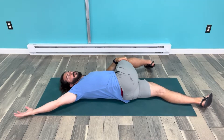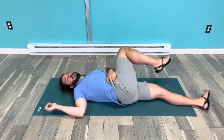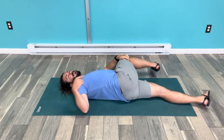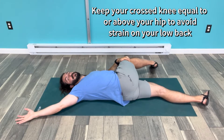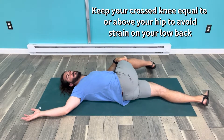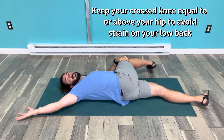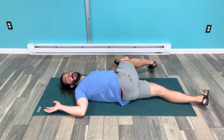Make sure that when the leg comes over, the knee is above the hip so that you don't over-arch in your low back. Keep the knee up above the hip, twist yourself over, make sure your neck is nice and comfortable, and track your arm along the floor.